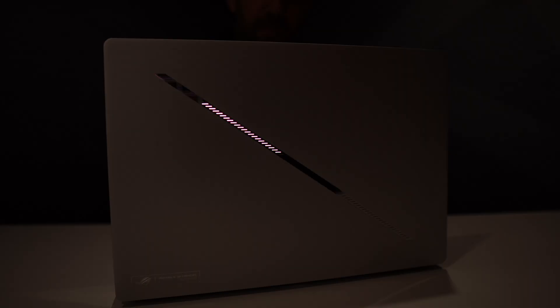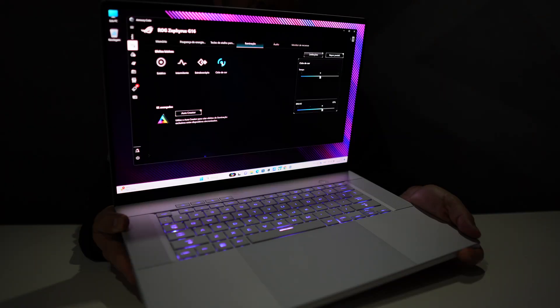On the back cover we have this cut right here which just looks awesome in my opinion — let me know down in the comments if you love it or prefer a version without any cuts. It's called the Slash Lighting, giving the Zephyrus a design with a more aggressive touch. After all, this is a ROG machine, so it's normal to have a touch here or there.